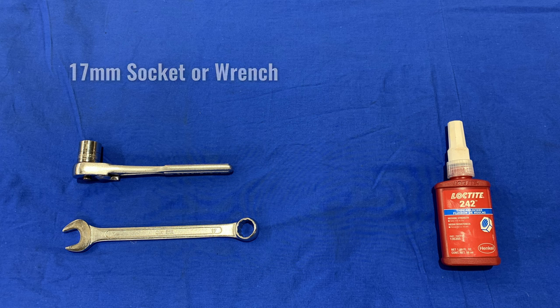You will need the following tools: a 17mm socket or wrench, and some medium threadlocker.